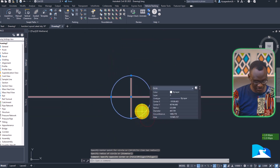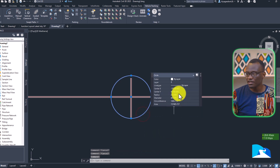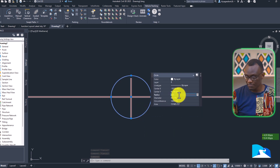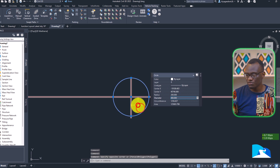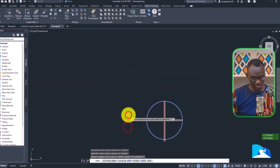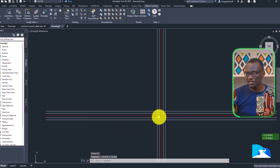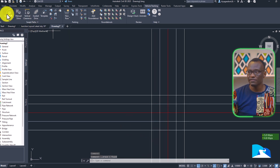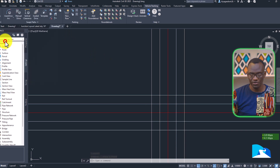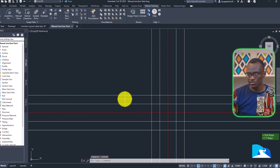I'm drawing a circle around this and trimming. I'm going to assume our work area is 200 meters, so I'm just trimming off what we don't need. We're going to have this drawing as junction manual stat. So we have the manual junction stat.